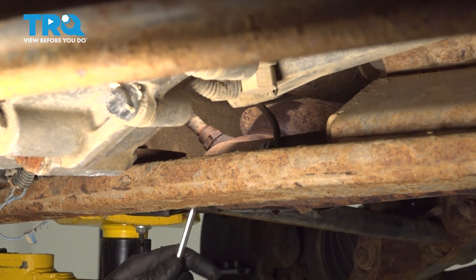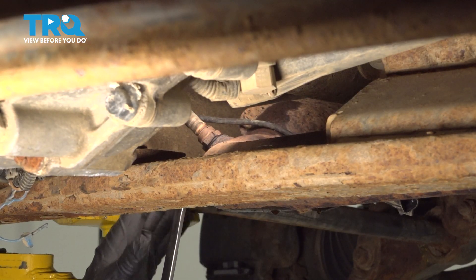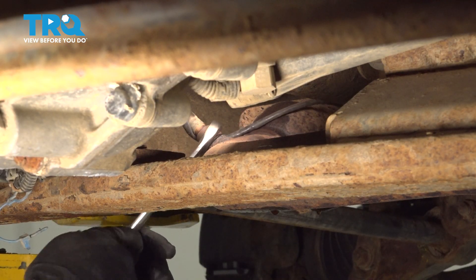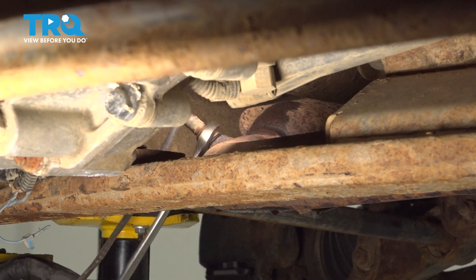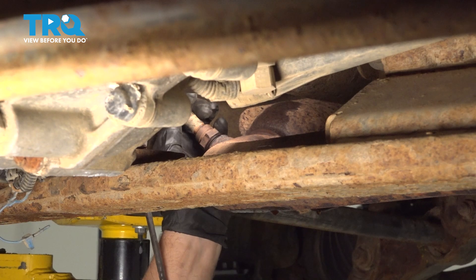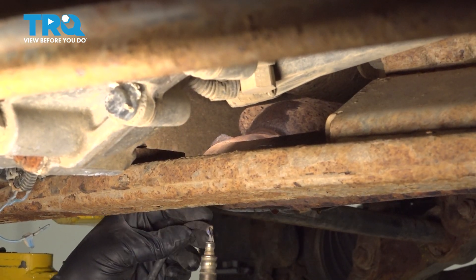Using a 7/8 wrench or a 22-millimeter, I'm just gonna loosen the O2 sensor. You could also use an O2 sensor socket if you want to — this one's just easy enough with a wrench. And it slides right up.